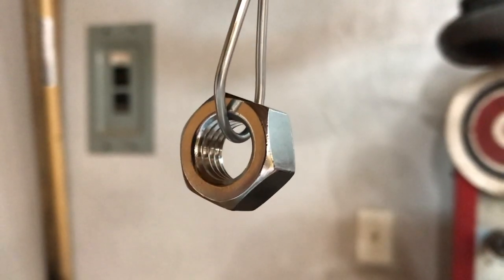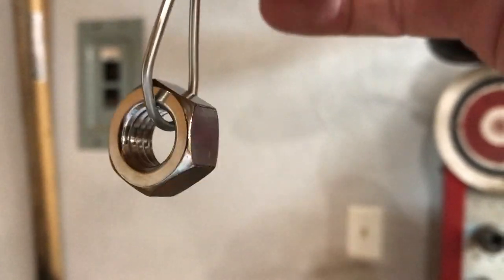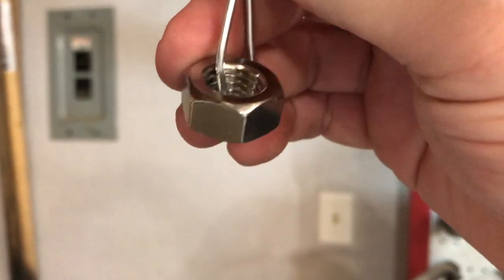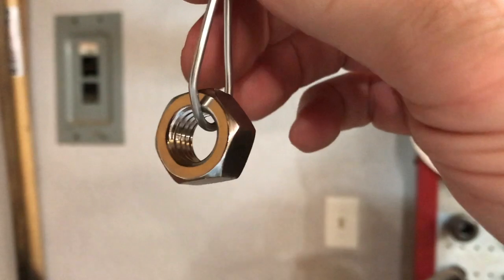Howdy ho there friends and neighbors, Bobby here today. Hey folks, today I'm going to take this stainless steel nut here and actually try to turn it into a ring for my daughter.